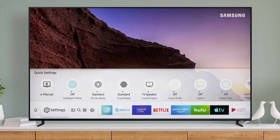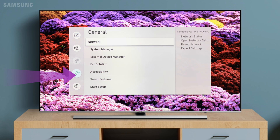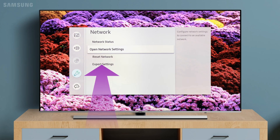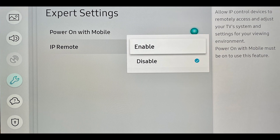Method 5: Enable the IP Remote in the TV's settings. Press the Home button on your remote control to bring up the Smart Hub and select Settings. Navigate to the General tab and select Network in the right pane. Select Expert Settings, then enable the IP Remote and check if AirPlay is working fine.